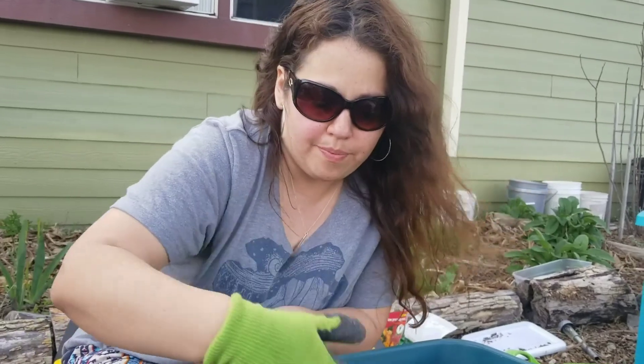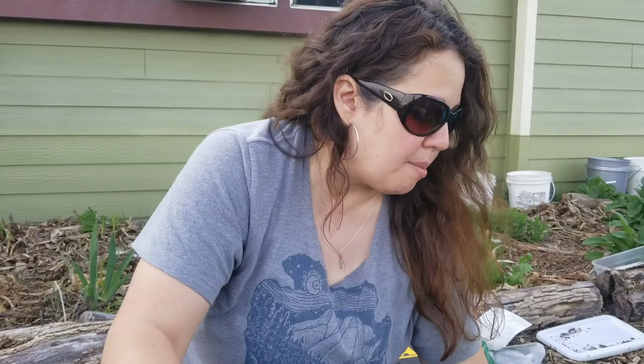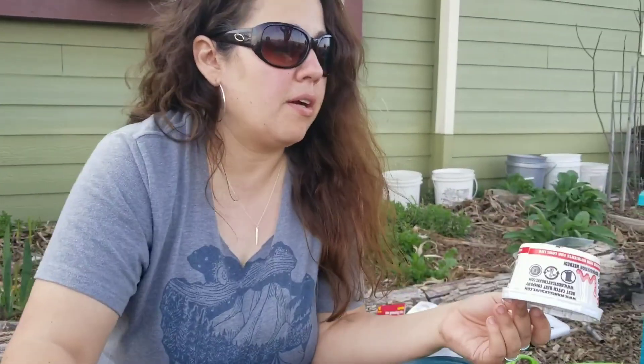In nature, worms are under the leaf mulch naturally. So I'm going to put leaves on top, and it's just going to help keep the soil good and damp. We have a bunch of drain holes, so anything that needs to leach through will. I'm going to add probably at least a half pound — maybe more — of worms as soon as I figure out where I'm getting the bulk from.